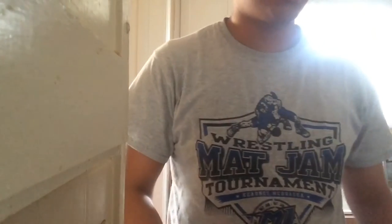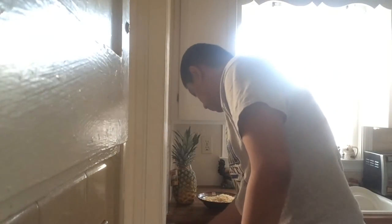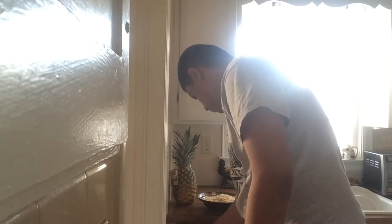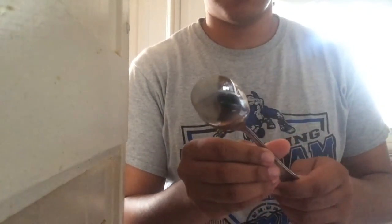There is such a thing as too much cereal, so maybe three shakes and you're good. You also need a spoon. This is the perfect spoon — we got other spoons, but this one's the perfect spoon.